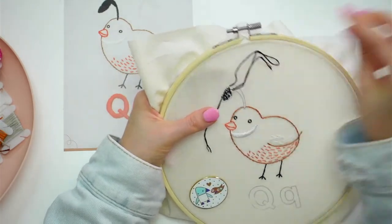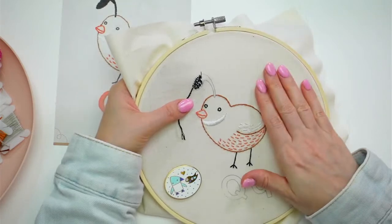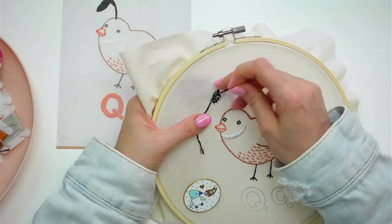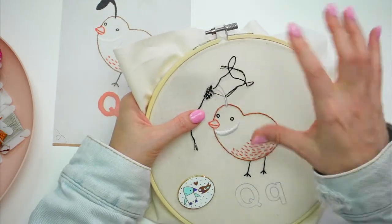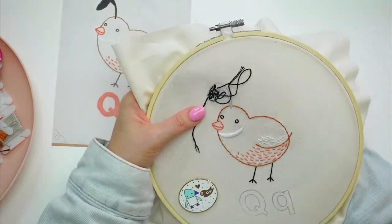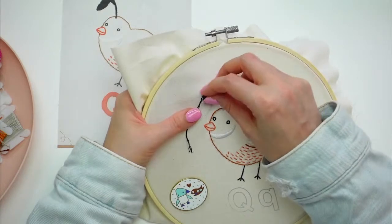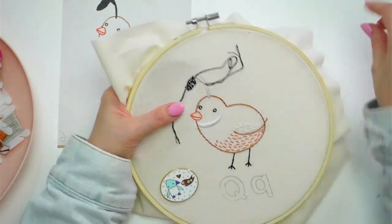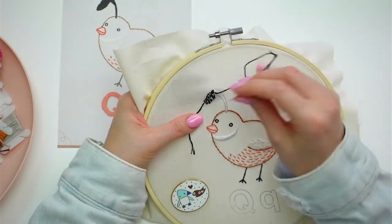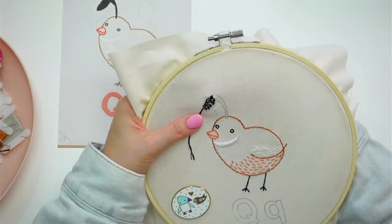Our fabric is live now too. We have our unbleached fabric — what our kits used to come in — still available in 10½-inch squares and by the yard. And we have our new white fabric, which is what our kits are now going to be printed on. That's available in 10½-inch squares plus yardage. We didn't have the yardage before, so I think that's going to be a nice addition for people who want different sizes.